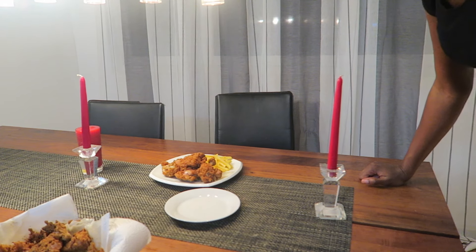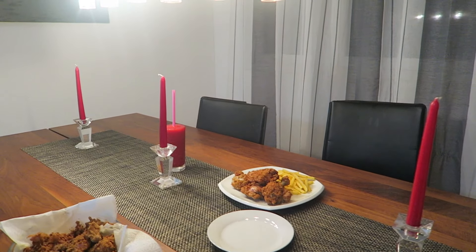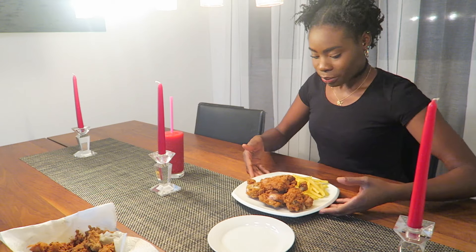Hey guys, the candle is in my way and the light is also there. I'm done cooking and I literally cut myself like crazy, so now let's get started with eating.